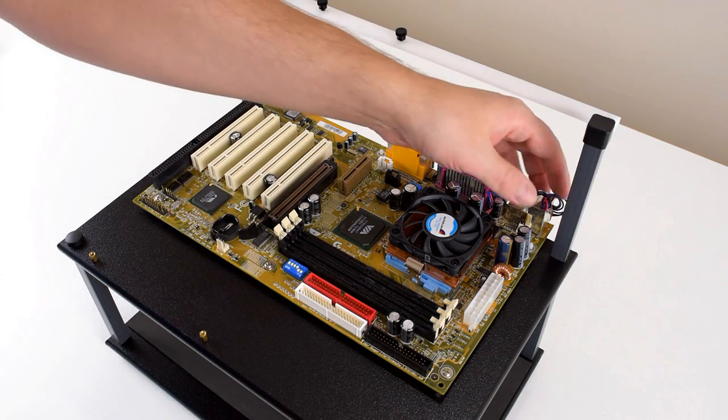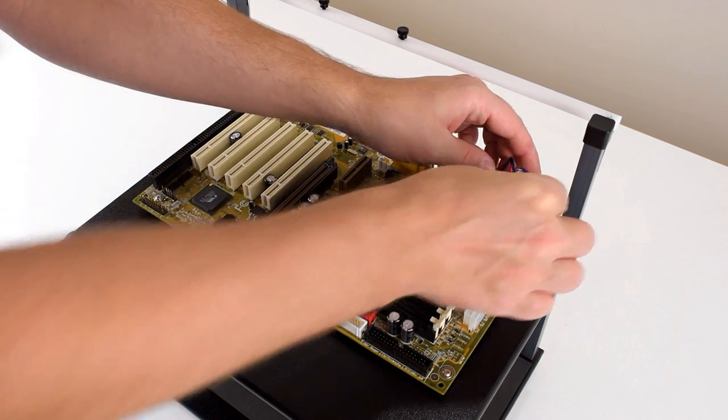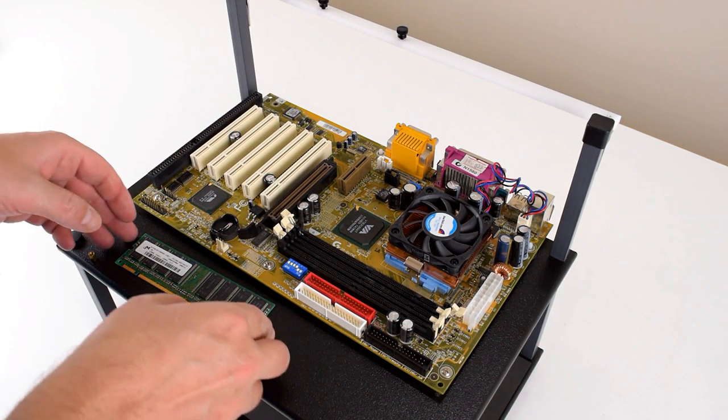When Aldi chooses these parts, cost is usually a very important factor. They could have gone with a motherboard with the Intel 815 chipset, but that would have cost more money, so they went with VIA. And it's not a bad choice — back in those days VIA was a really good alternative.